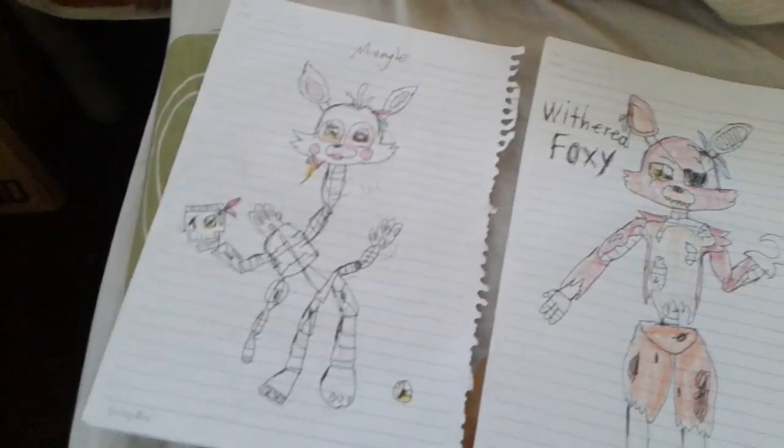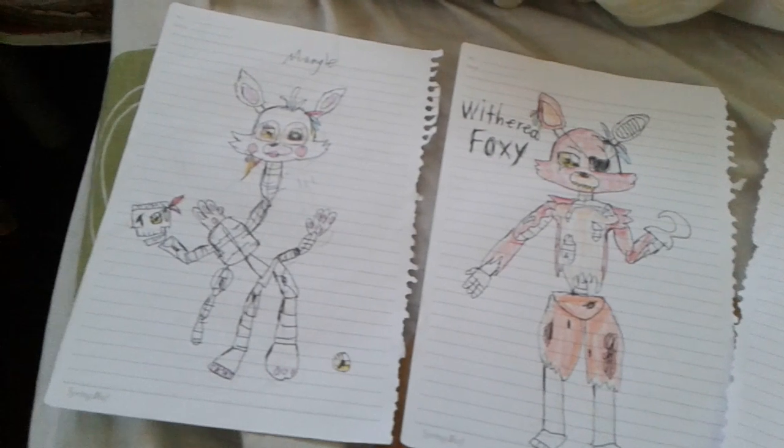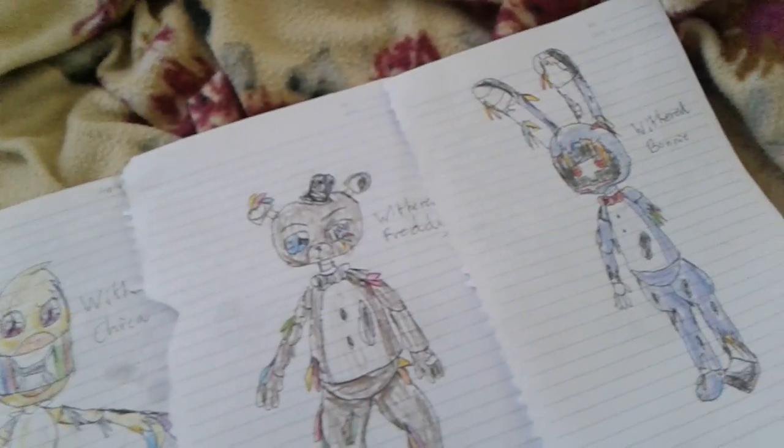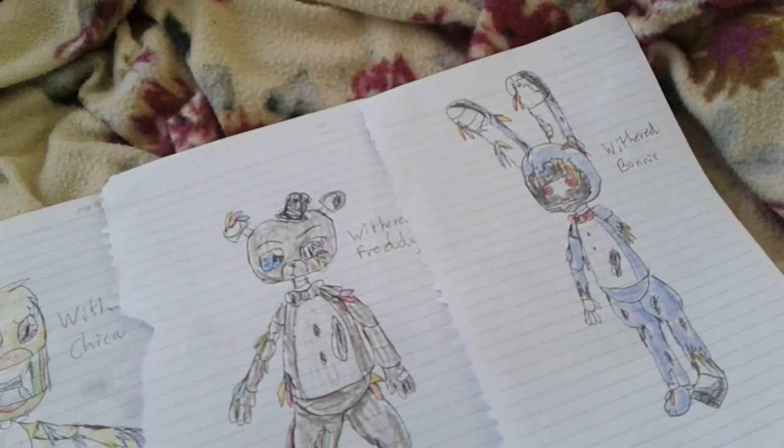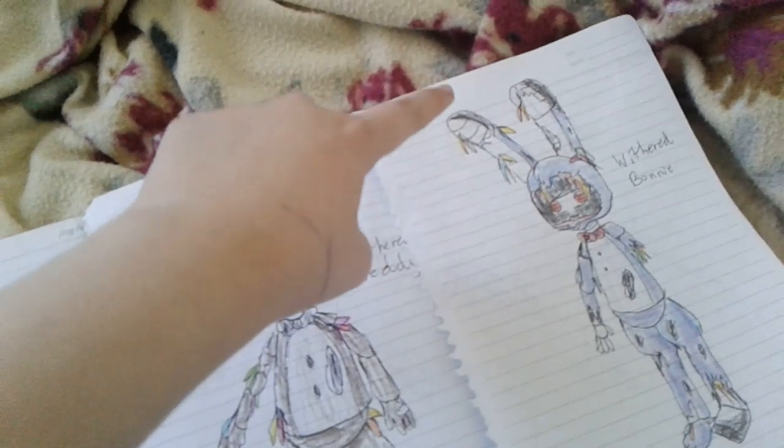You like the designs, huh? If you like this video, vote in the comments below if I should draw the new FNAF Pizzeria Simulator, so everything will be alright.